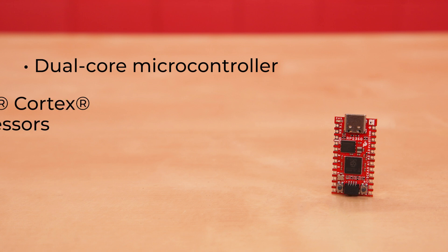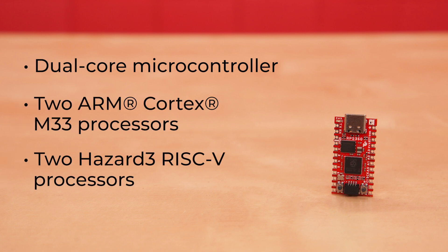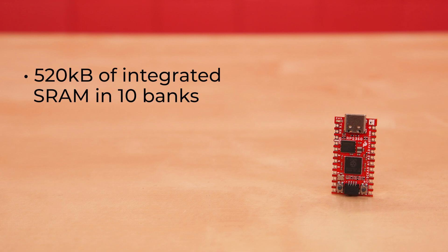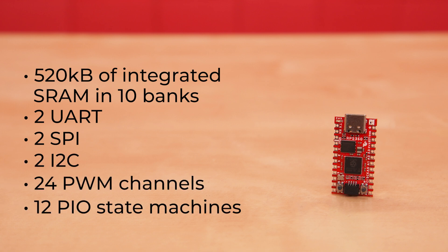The RP2350 is a unique dual-core microcontroller with two ARM Cortex M33 processors and two Hazard III RISC-V processors, all of which are capable of running at up to 150 MHz. The user selects which two processors to run on boot — you can run two of the same processors or one of each. It has 520K of integrated SRAM in 10 banks. The RP2350 peripherals include 2 UART, 2 SPI, 2 I2C, 24 PWM channels, and 12 PIO state machines.